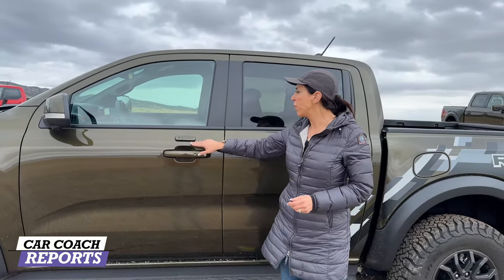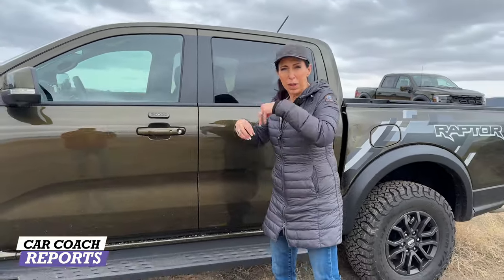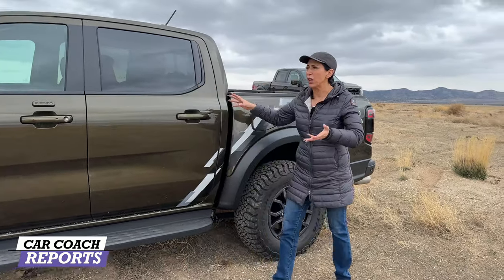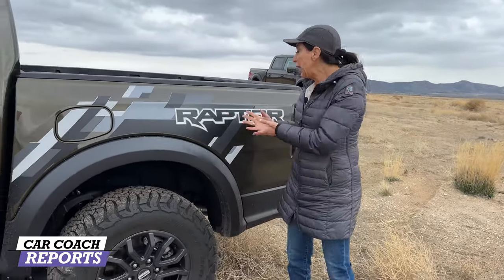Much like the regular Ranger, you have the buttons to access the interior — this is a Ford exclusive item. You can leave your keys in the car when you're camping, off-roading, or surfing, and use the keypad to get in while keeping your keys safe and secure. There's also privacy glass, much like on the regular Ranger.